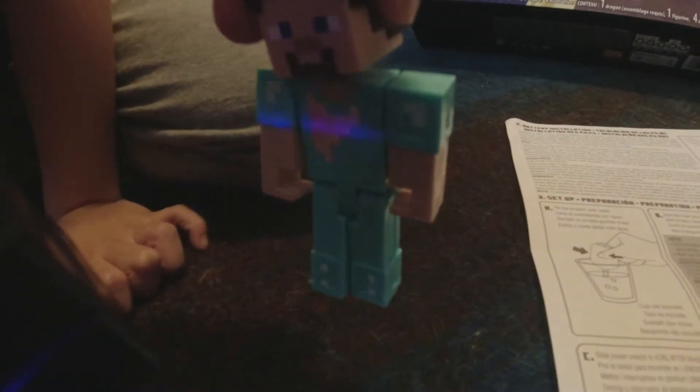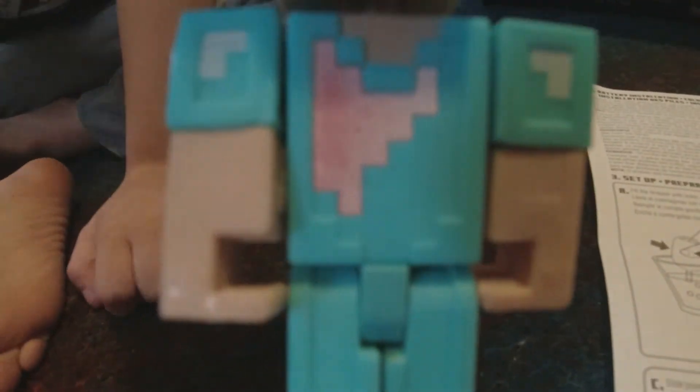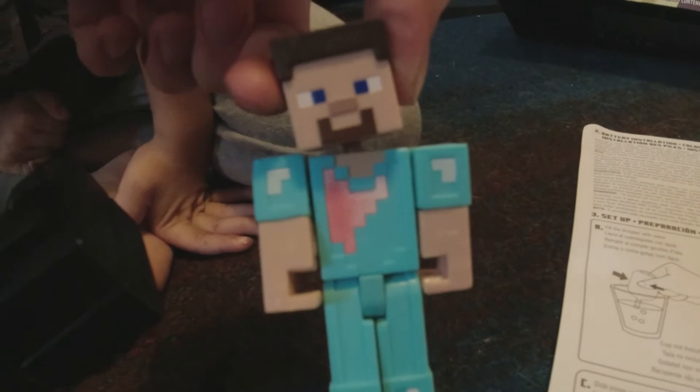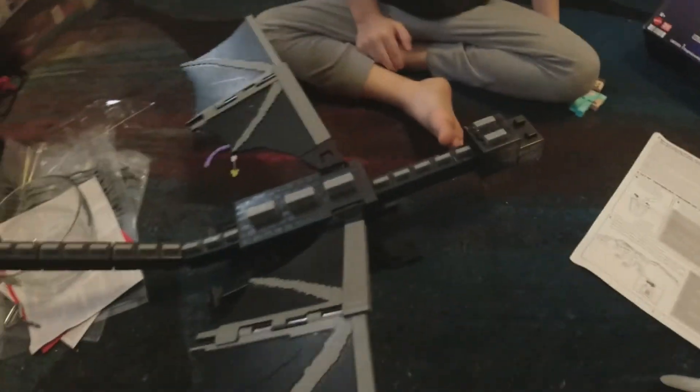Oh, it's starting to change! It's starting to change — it changed a little. Let's show it to daddy. Oh man, there it goes — that's so cool! Cool how it's damaged. Yeah, I like this a lot.